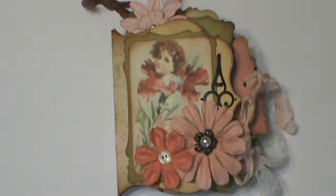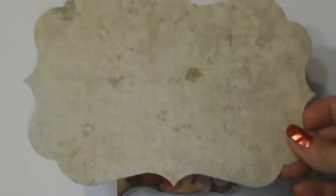Hey everyone, Misty here with Shabby Beautiful Scrap Licking. Today I want to show you a little mini that is made out of this shape mat.